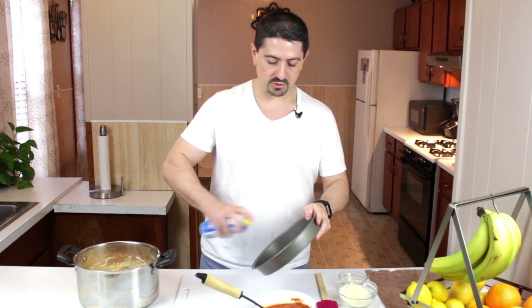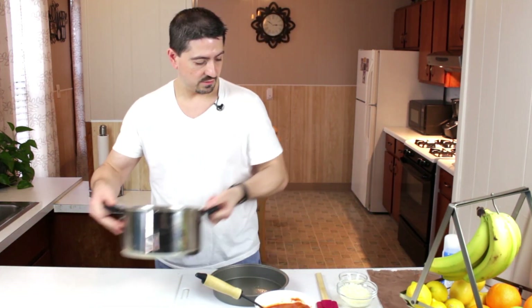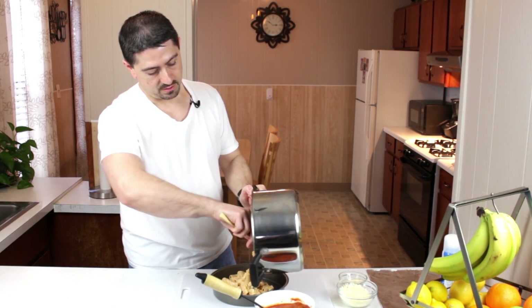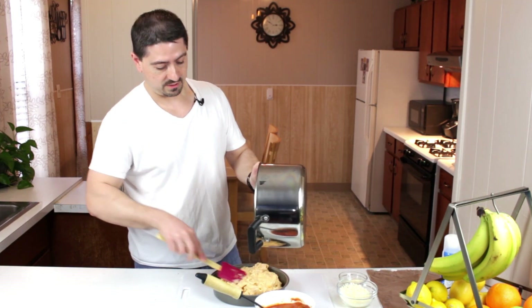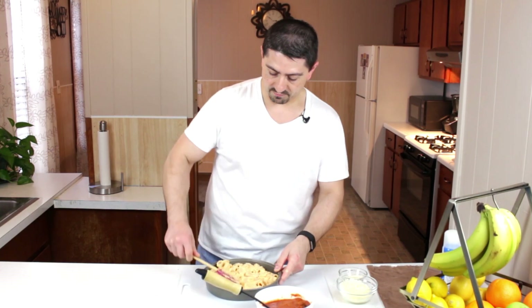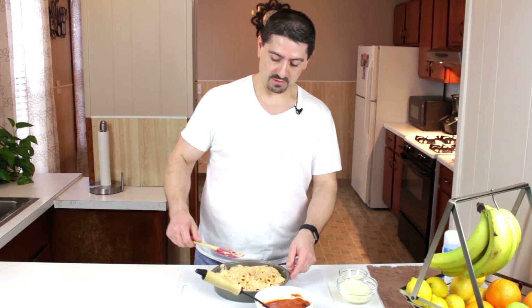Even though this is a nonstick pan, I'm going to give it a light coat of cooking spray just to make sure the pasta doesn't stick to the edges. I'm going to pour the pasta in the bottom here. Make sure you clean out all that cheese — all that goodness — because it's all going to be baked in really nicely. I'm just going to flatten it out a little bit so it cooks evenly. You don't want too many high points, although the high points are the best part afterwards when we toast it up — those are going to be the little crunchy parts of the pasta that everybody goes for.